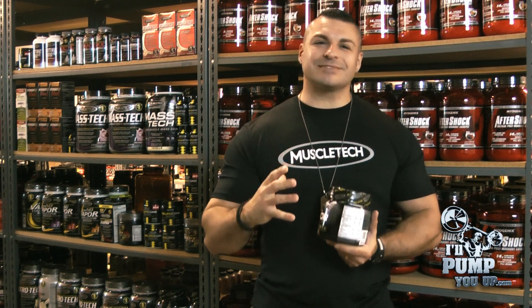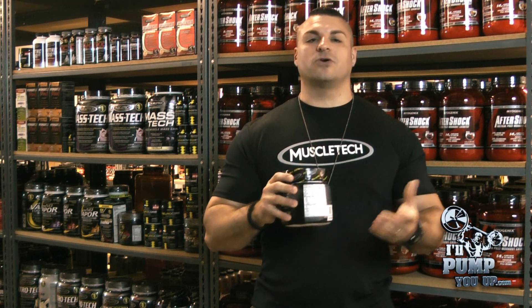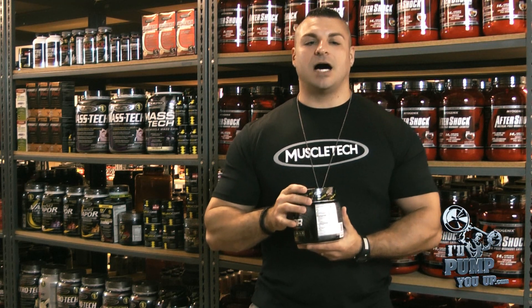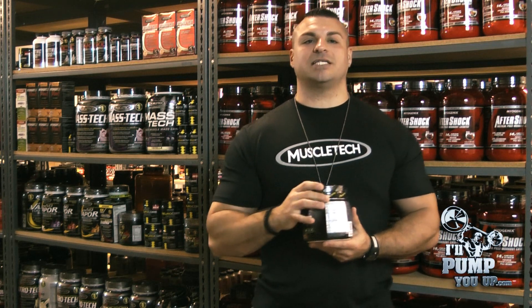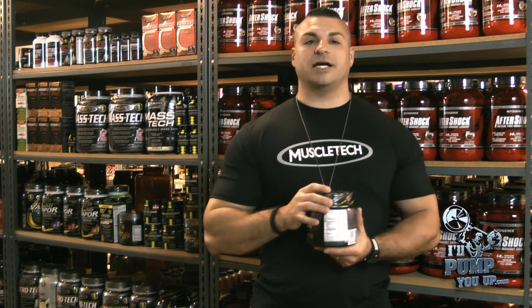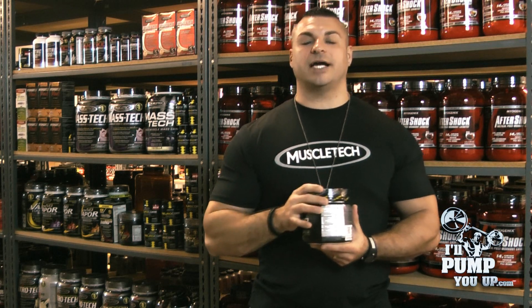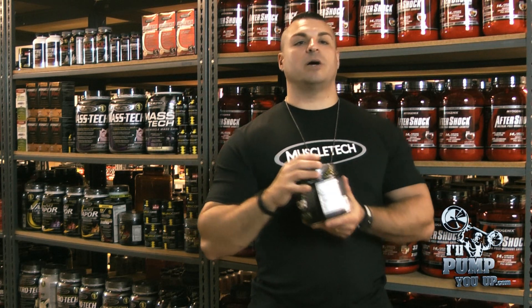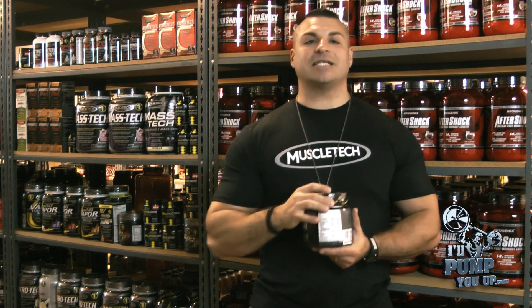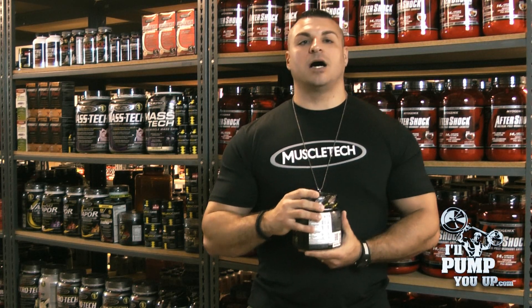I'm not as impressed with the cell volumizing and growth matrix. I don't think they put enough creatine in there — they put creatine monohydrate at only 1,667 milligrams. Taurine they did a good job with at 1.5 grams. They also threw in L-aspartic acid at one gram, which helps with cell volumizing as well.